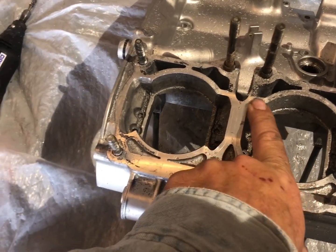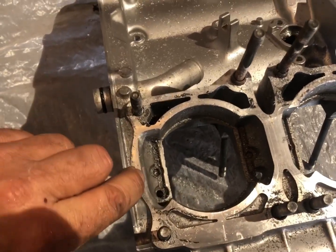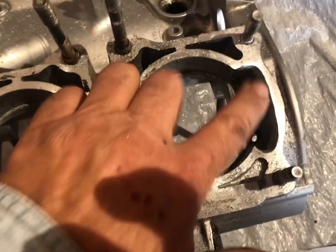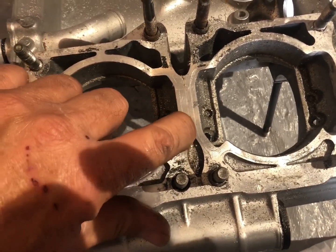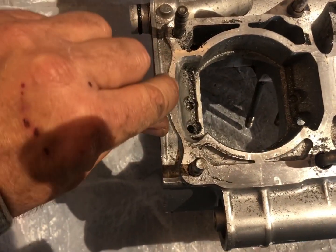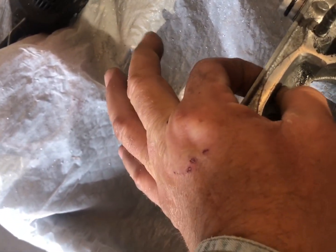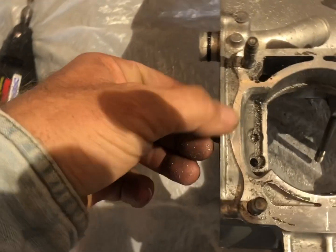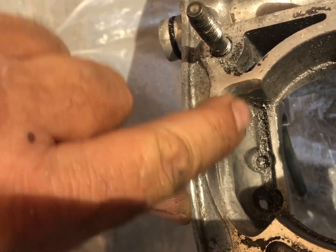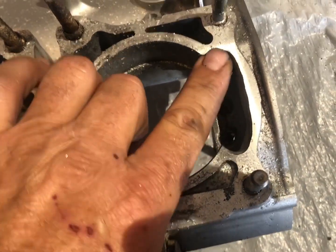This is stuff you have to take care of. This is easy to do — you can do it at home. You just have to have your motor apart, put your jugs on your cases, and just reach in there and scribe your line on the inside of your jugs. Then take your drum and remove material up to the line. Don't remove a bunch of material — you can mic this material, measure how much is there, and then remove some.